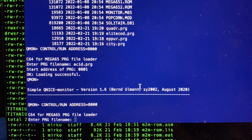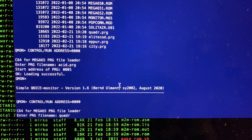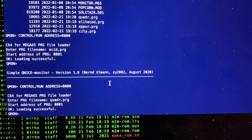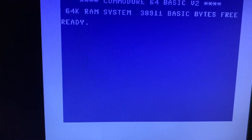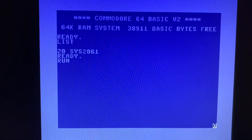I'm starting the loader again for another test. As you can see, loading a PRG file directly to the Commodore RAM via SD card is extremely fast. List — here is something, let's run it.